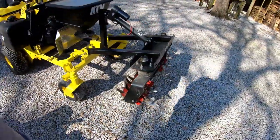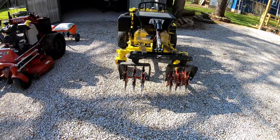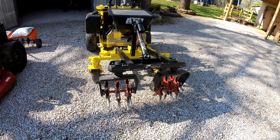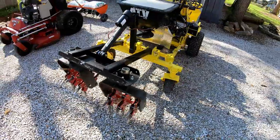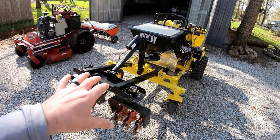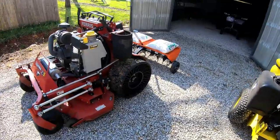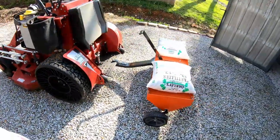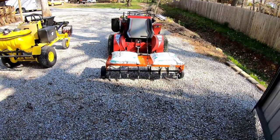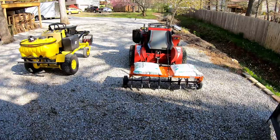I'm really not trying to bash the Z-Rater — it's tough, well built, and heavy. It's just not perfect for everybody and not perfect for every setup, which is where I'm at with it. The machine I built I love — I love how everything works — I'm just not thrilled about the aerator part of it. There's always more than one option, and I think this option is going to be my go-to for being more efficient and getting the job done.